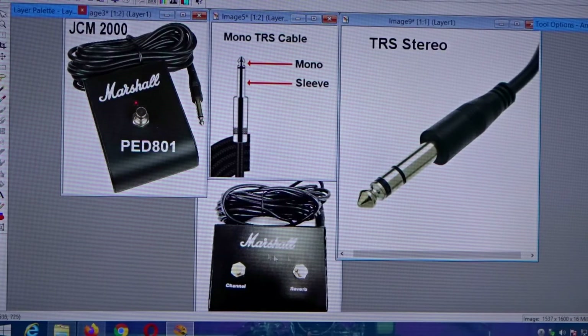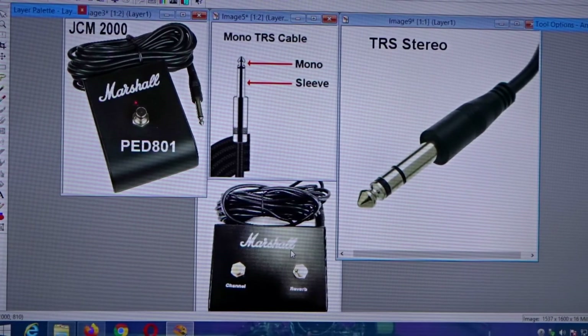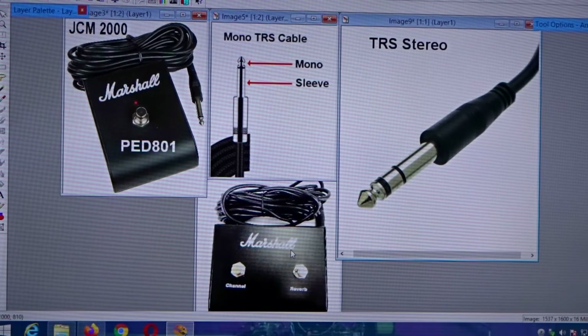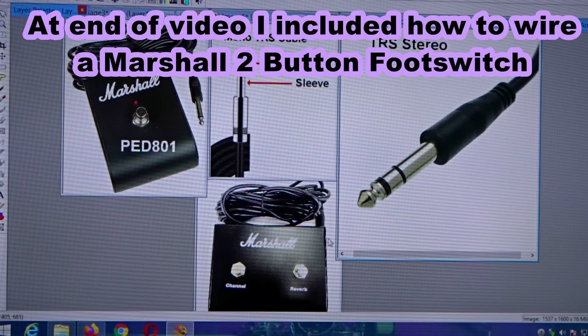If you look at the picture with the two buttons, that's a Marshall and it's going to come with a TRS stereo cable. So you're going to have to get rid of that — basically just cut the wires — and buy yourself two quarter-inch female mono jacks. They've got to be mono. You could use stereo but you'll have an extra lug on it; mono will simplify it for those not familiar with doing this sort of thing.